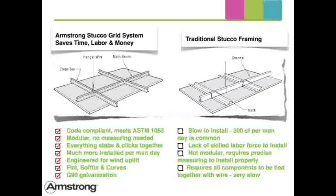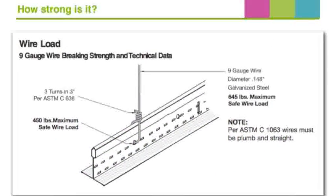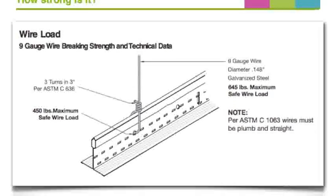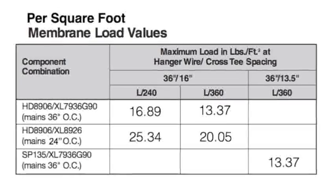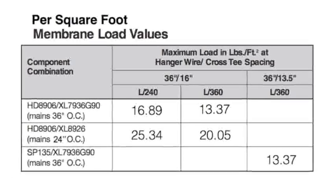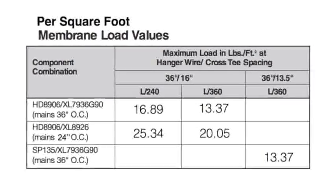If you have an acoustical grid crew, have them install the stucco grid. The main runner hanger wire hole safely holds 450 pounds. Our membrane loading chart shows that a typical installation will support 13.37 pounds per square foot.